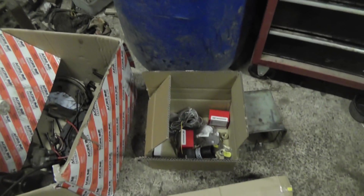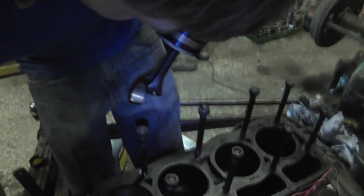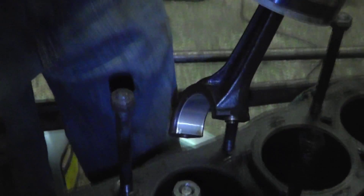This is a bunch of stuff. New parts arrived today, which are good, and we're ready for number two piston. Compressor's been applied, nice new shiny shell in there, going in.